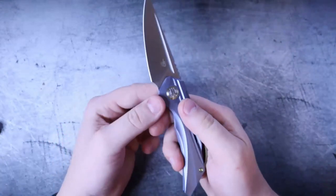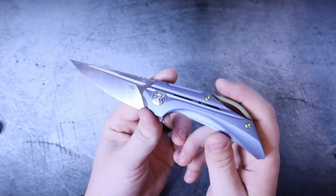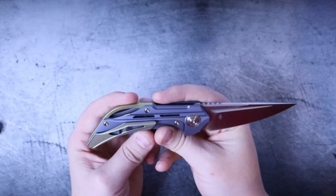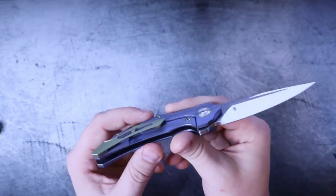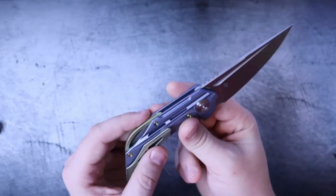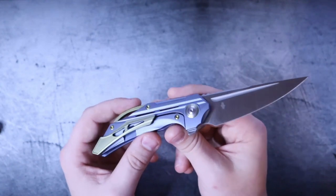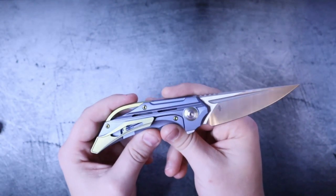Unfortunately, I do have to send this back to Bestech, but before I do that I'm going to do a Grail or Garbage review on this. I haven't carried it long enough to do that review just yet, but understand that it's coming. I'm really excited to hang on to this just long enough so that you have context for exactly how good this knife is — because it's not good enough just to say it's good. I'm going to give you some context.